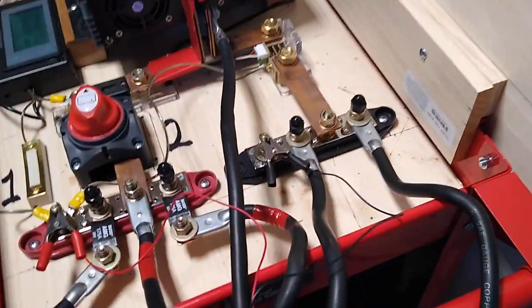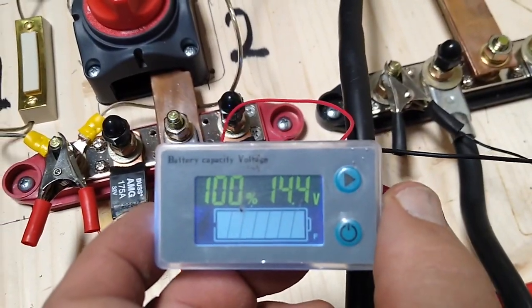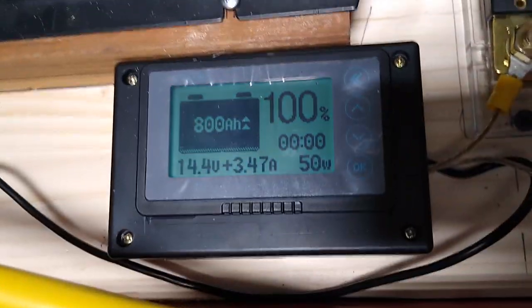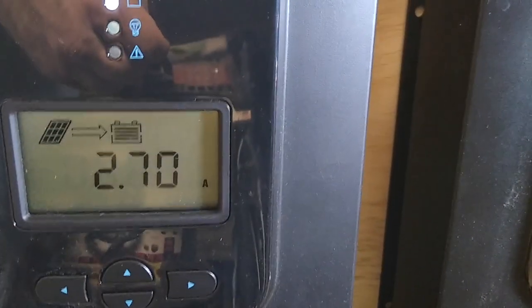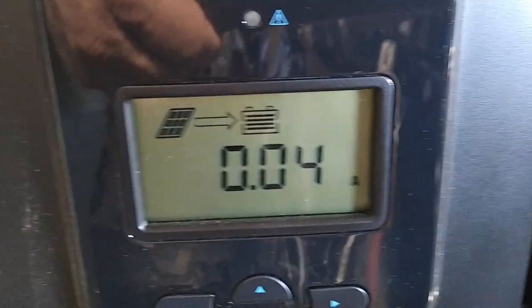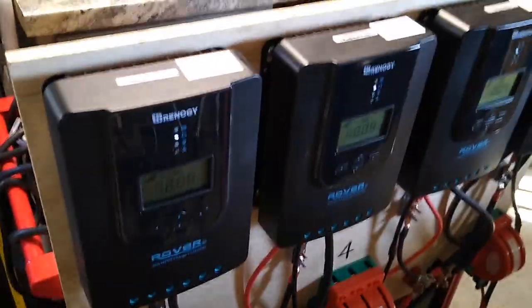Here's a fun fact: with the inverter turned off and the battery fully charged, what are the charge controllers doing? Because they're still hooked up to the panels. We see that one is putting out 2.7 amps, and the others are putting out basically zero. So that much all works — it all seems to work.